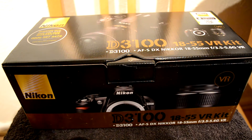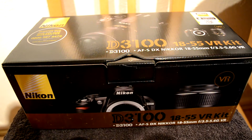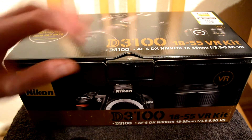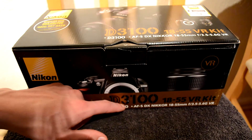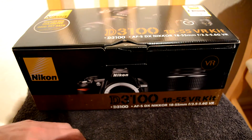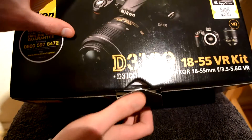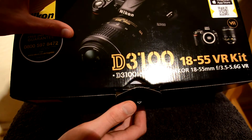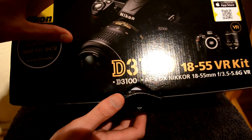Hey guys, in this video what I wanted to do was make an unboxing video, and it's on my camera, which is a Nikon D3100 with an 18-55mm lens. I'm using the camera at the minute, so you won't be able to actually see it, but this is what it looks like.